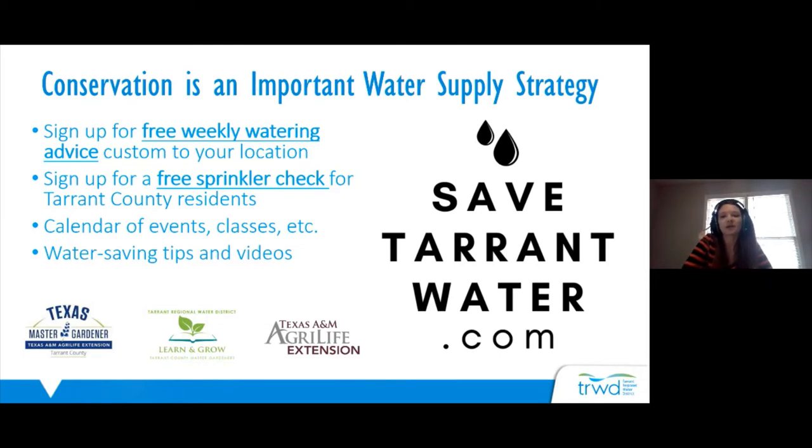You can sign up for free weekly watering advice at the website. It is custom to your location — every Monday you will get either a text message or an email telling you approximately how much you should water your lawn that week, based on the local weather and your location.